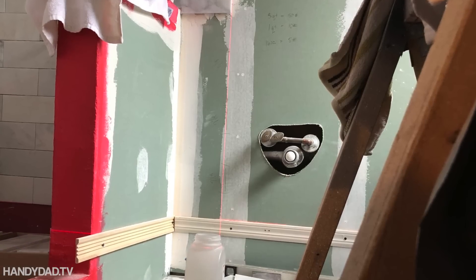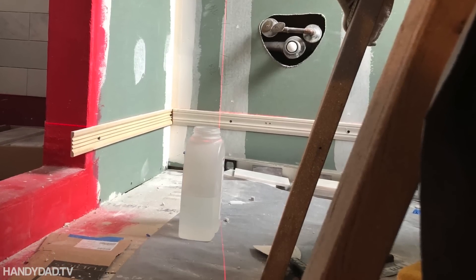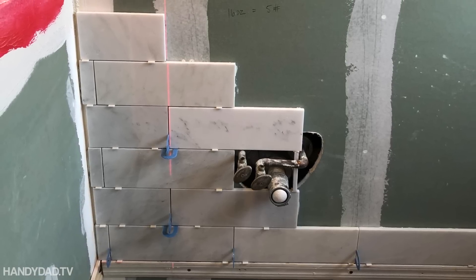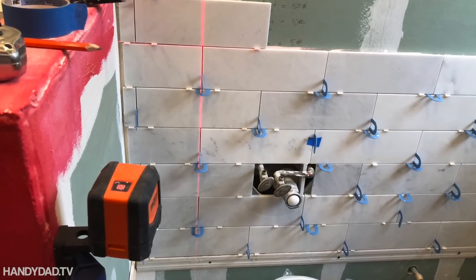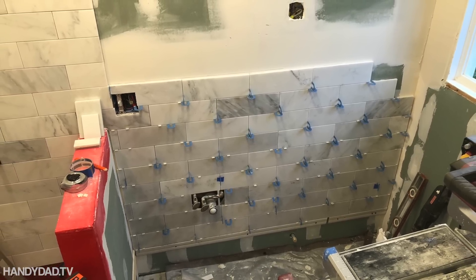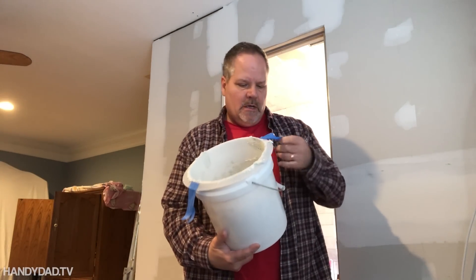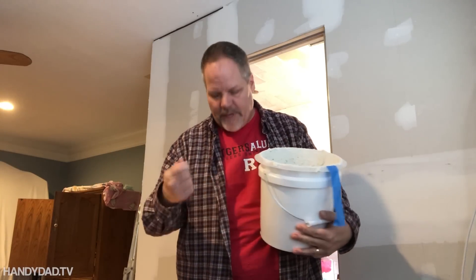This picture from behind the laser level shows how I got the ledger board on the right side totally lined up exactly where it needed to be with the tile that was already done inside the shower. There's no other way I would have been able to do that without that laser level.